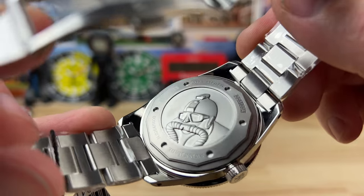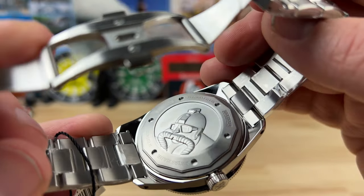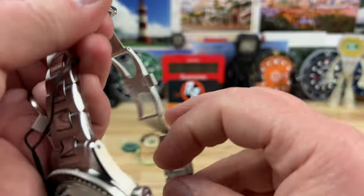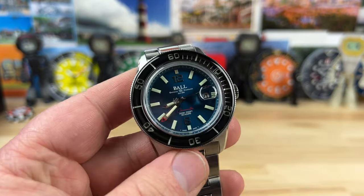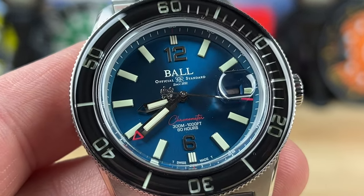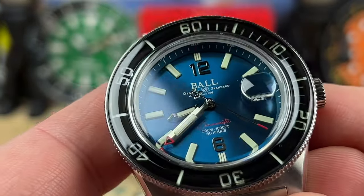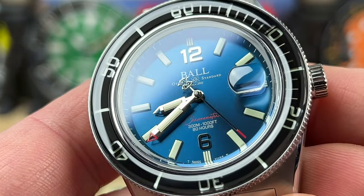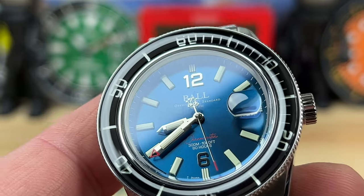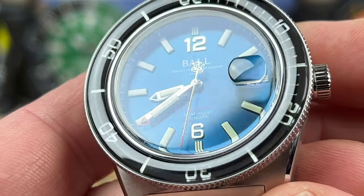This is a limited edition — number 264 of only 1,000 pieces. It has a 300-meter water depth rating. Zooming in, the movement is just amazing — I'll put a link in the description as well. Ball does a really good job explaining their product, which is nice of them.